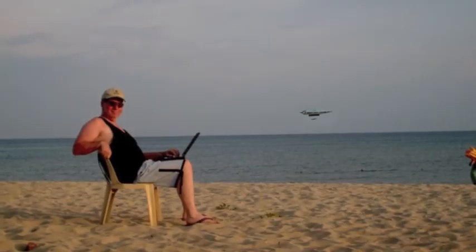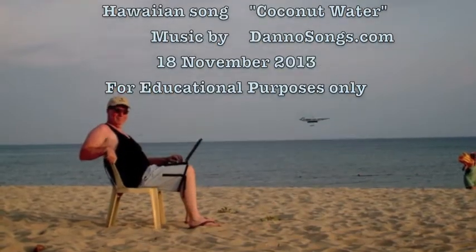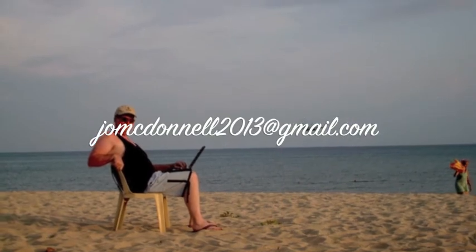And there you have it, ready to go on the road. Now I'm going to go to Hawaii and finish my work on a beach. If you want to know more, contact me at jomcdonnell2013 at gmail.com.